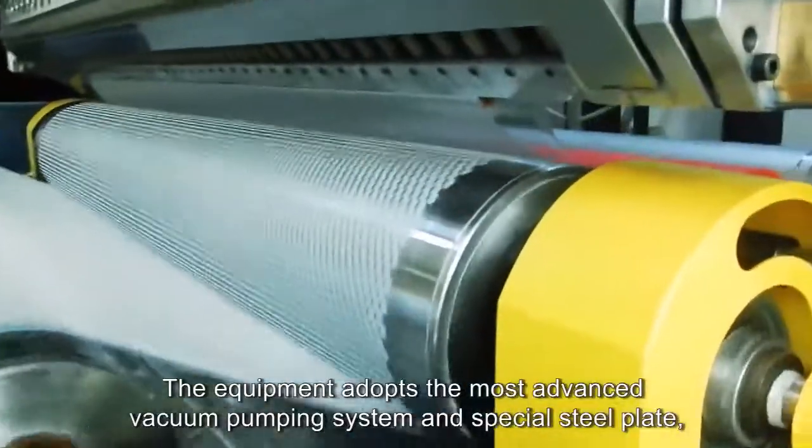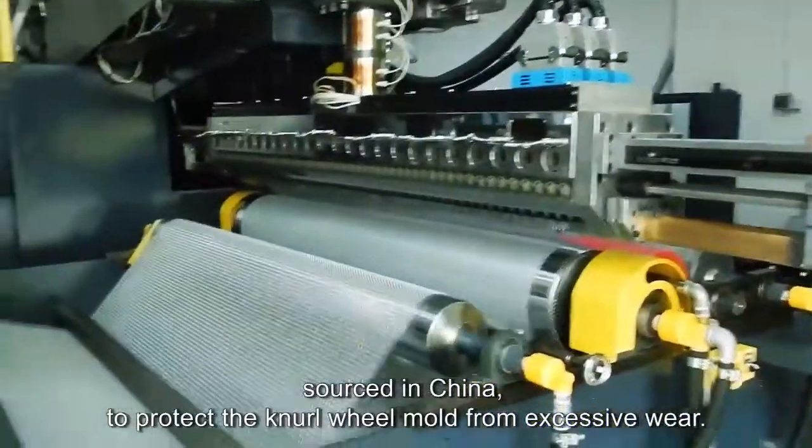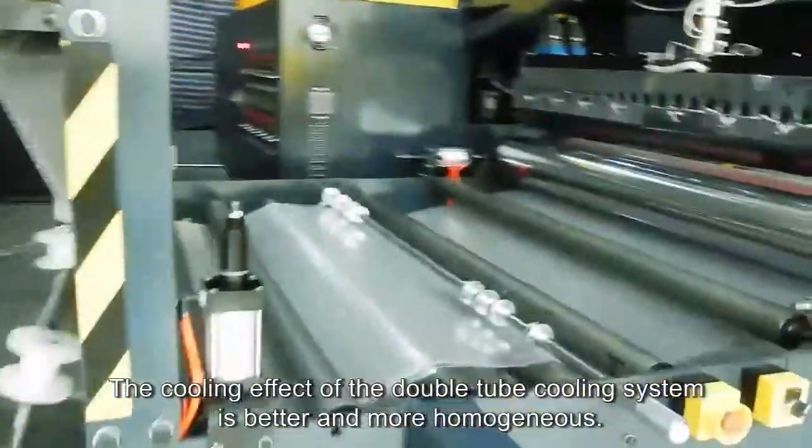The equipment adopts the most advanced vacuum pumping system and special steel plate sourced in China to protect the neural wheel mold from excessive wear. The cooling effect of the double tube cooling system is better and more homogeneous.